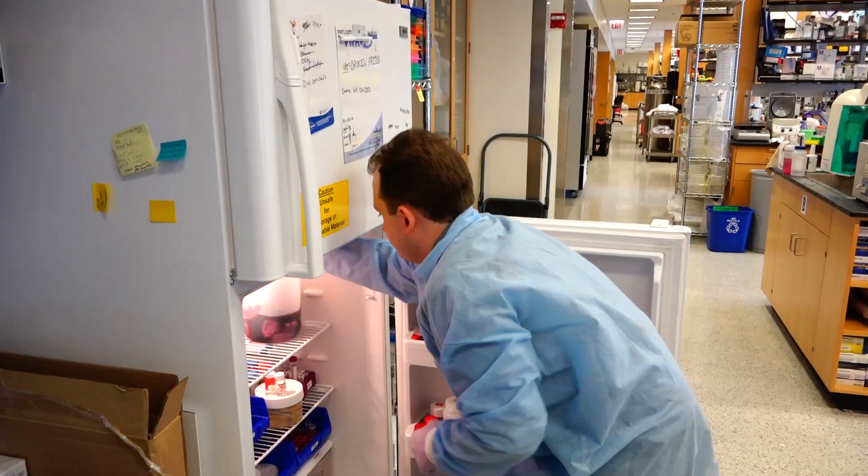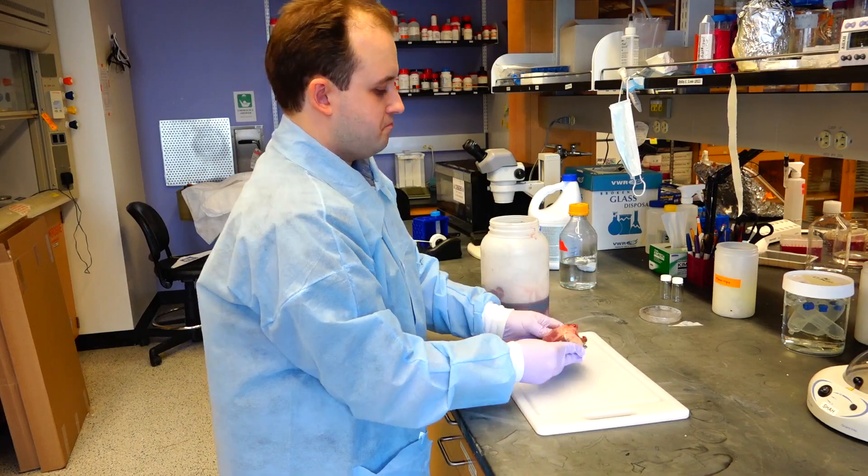A lot of people don't want to buy kidneys, livers, or hearts to eat, so what the butchers do is just put them in bins in the corner for very cheap, and that's where we go and we collect our 5 or 10 hearts, or 4 or 5 livers and kidneys, and that's what we use for the decell process to make tissue papers.